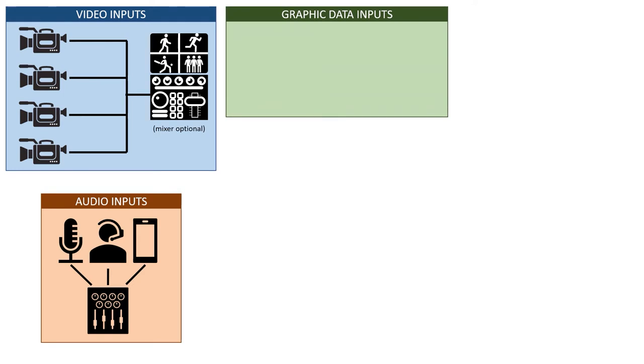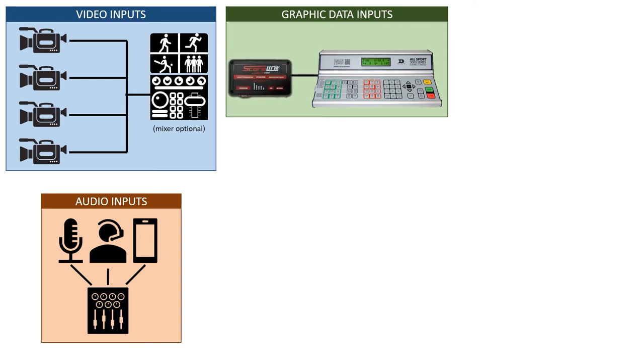Graphic data inputs are particularly unique to sports production. If you've watched any college or professional sports on television, you take for granted the presence of a scoreboard with live data about the score and clock. At the amateur level, you often don't know where to start with connecting that stuff together. Most bigger-name scoreboard controllers — like the Daktronics AllSport 5000 — have some kind of output where you can connect them to a device that will pipe that data into your broadcast.